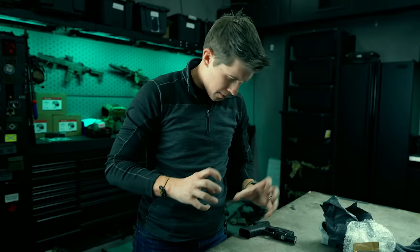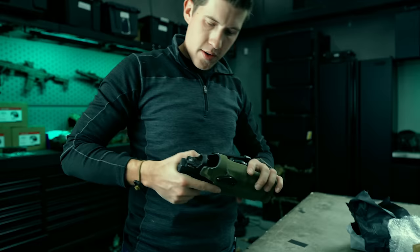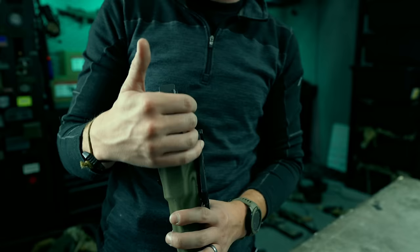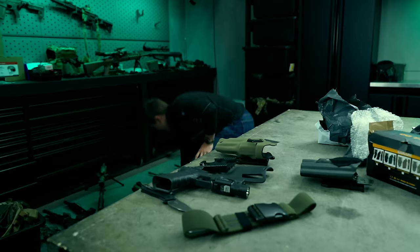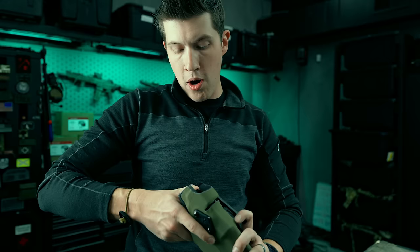It's probably cross-compatible. Using an actual Safariland QLS fork — yep, it works. They've copied that perfectly. With a Glock 17 and a D-Pro X300, their optic hood thing is already interacting with the D-Pro, which it should not be. The Safariland 6254 DO hood is not compatible with the D-Pro unless you modify it, and this is too close. I need to try an RMR instead.